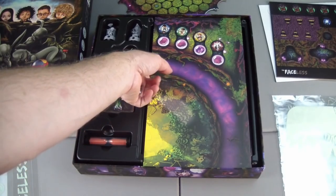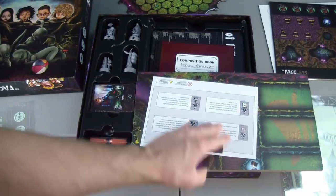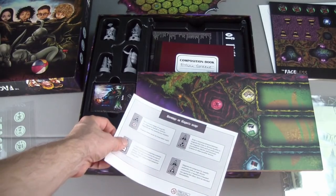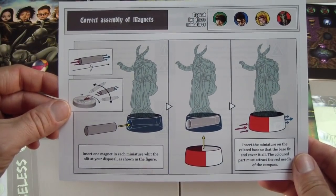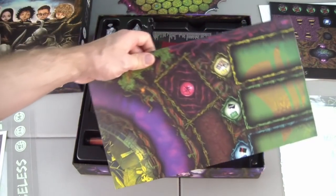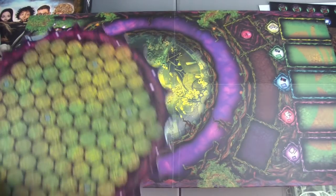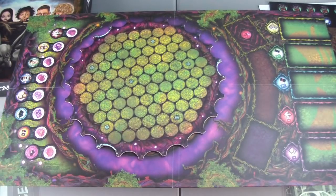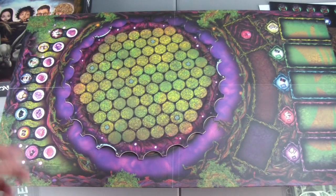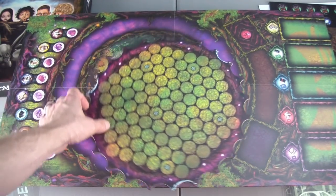It looks like we have another portion of the game board here with something stuck to it on the underside — it's the warning on magnet usage. On the opposite side we can see the correct assembly of magnets. It's a very large rectangular board, and I'm guessing this portion will go somewhere during gameplay. This looks like a lot of token areas for cards. It's a very thick and sturdy game board.